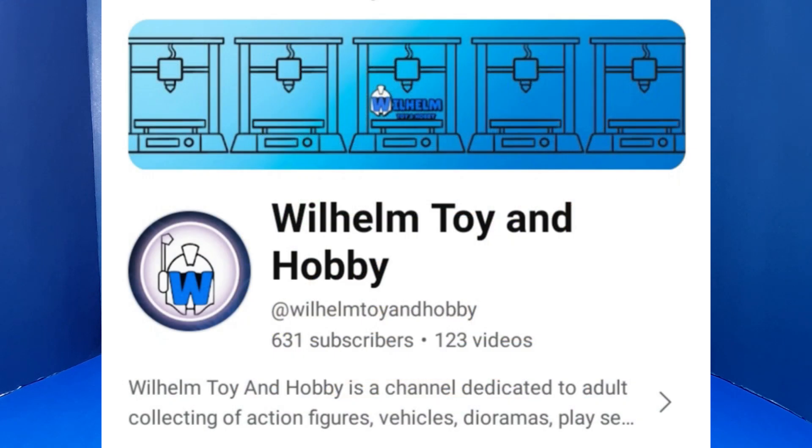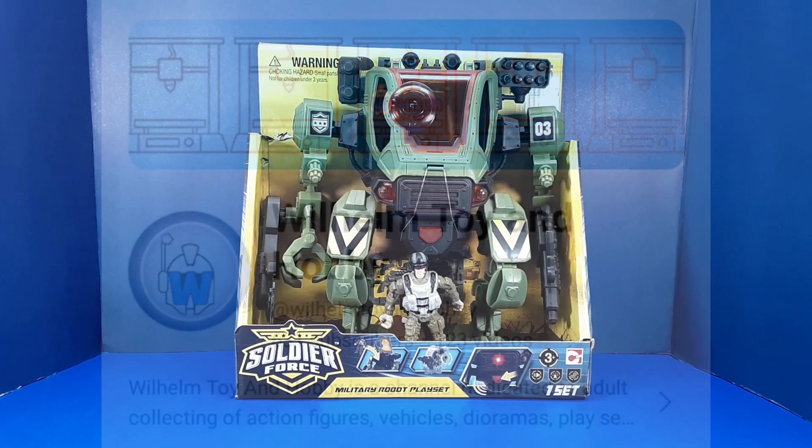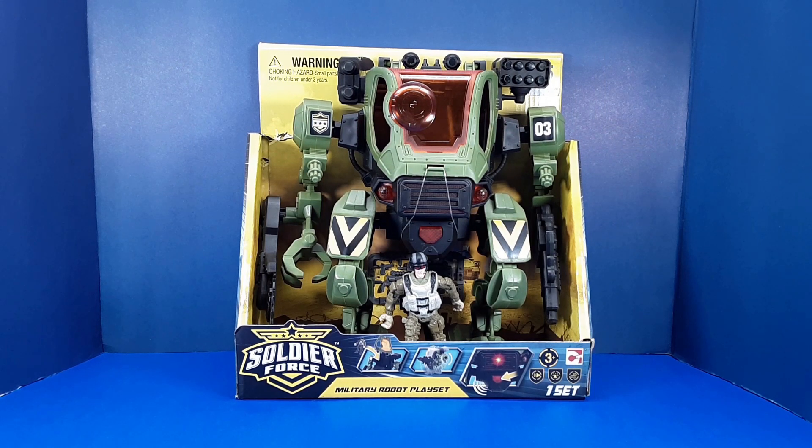My friend Will over at Wilhelm Toy and Hobby is running a contest for people to customize this particular toy. I've got something special in mind for this, so I thought I'd throw my hat into the ring and see how I do. I'll be releasing this video just before the results of the contest come in. I will link to Will's channel in the description so you can go check out the results and see how I did.